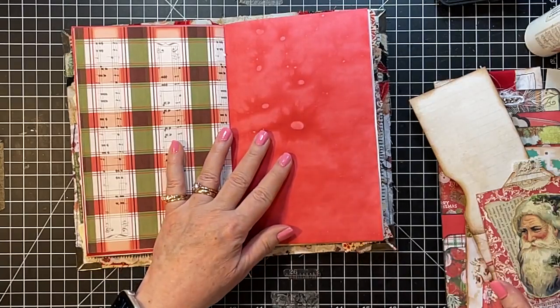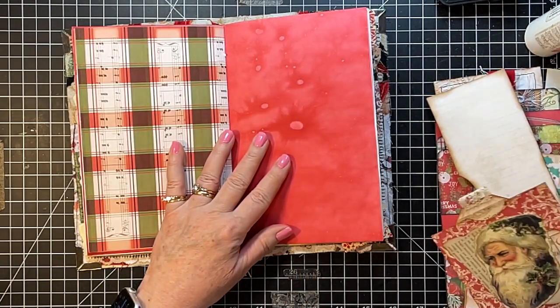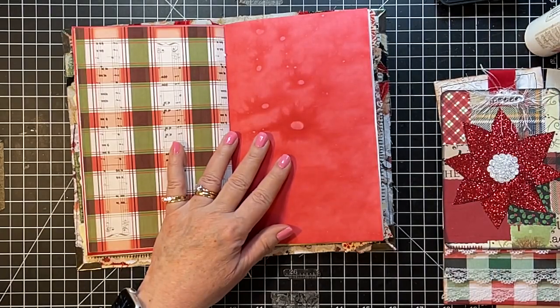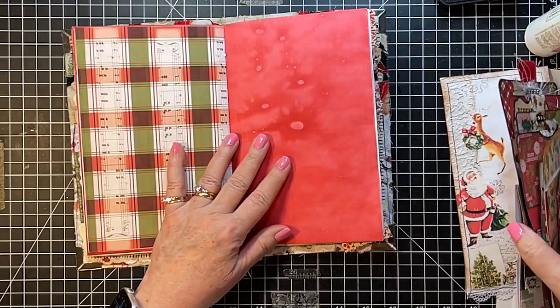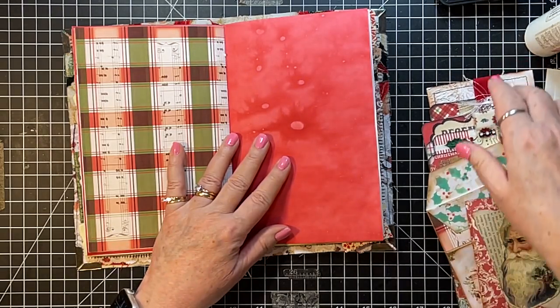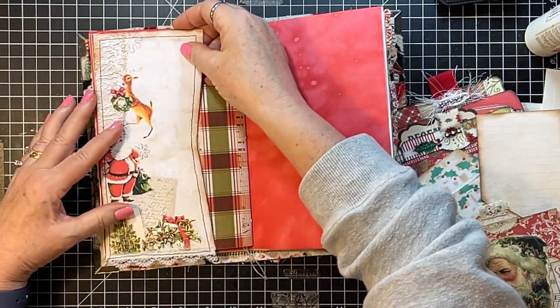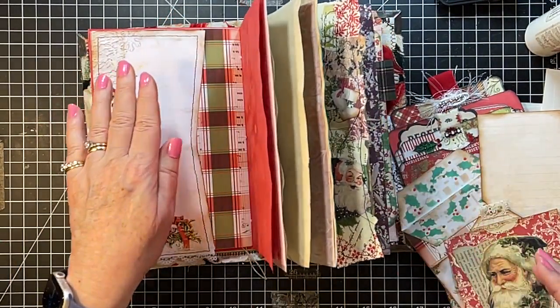And then the other side — what would we like? Oh, what about this? Yes indeed, we're gonna put that there.